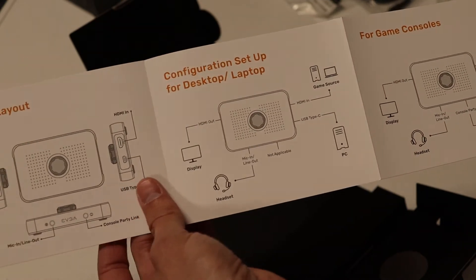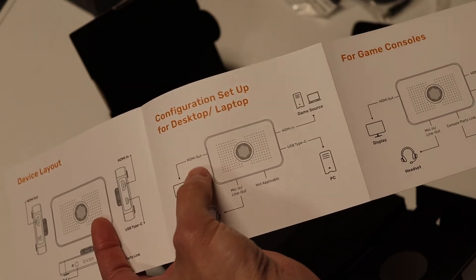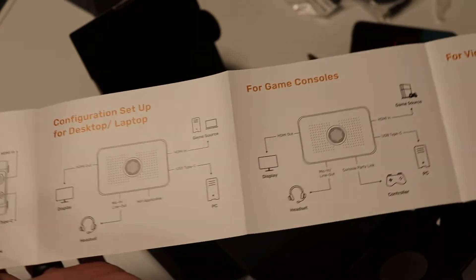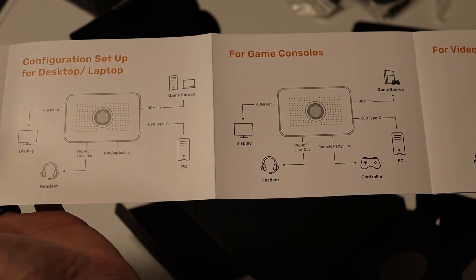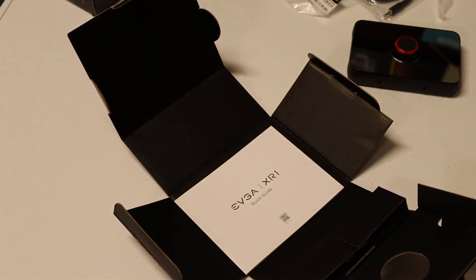Today I'm actually going to do two of these layouts. I want to do the desktop-laptop setup, and then I also want to use the game console — I want to try to hook my PlayStation up to it and see how that displays as well. So let's throw this thing together, plug it in, and see what happens.